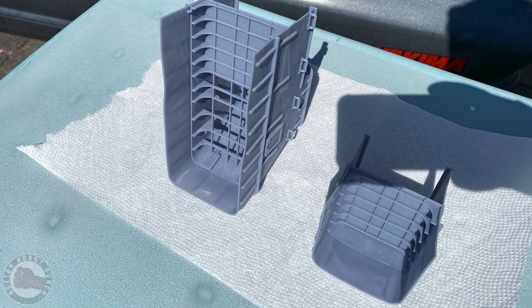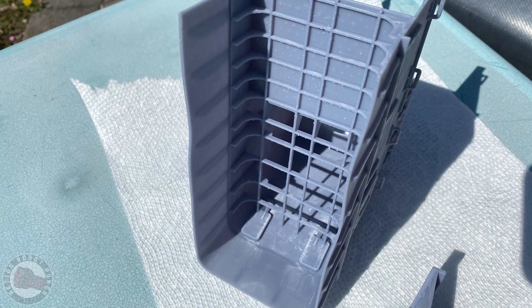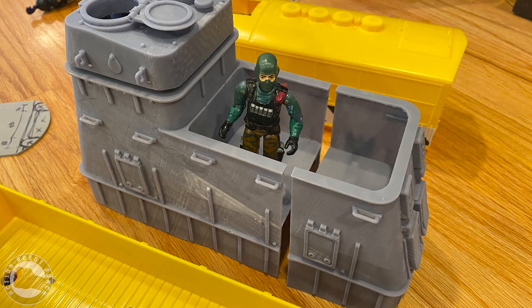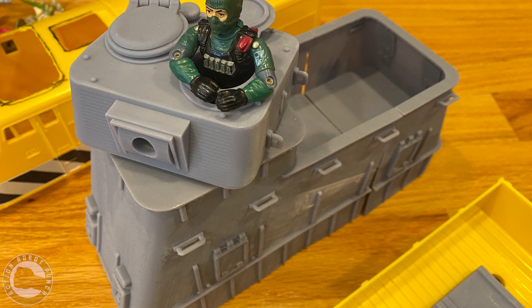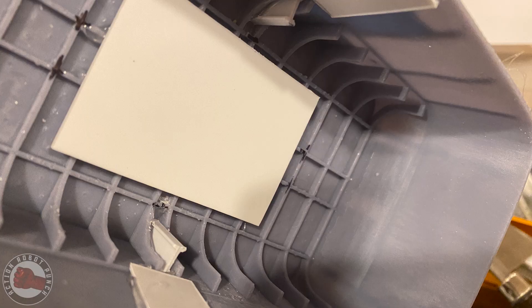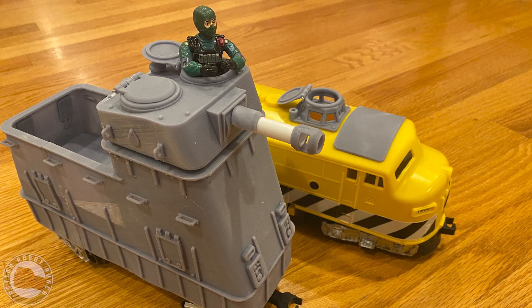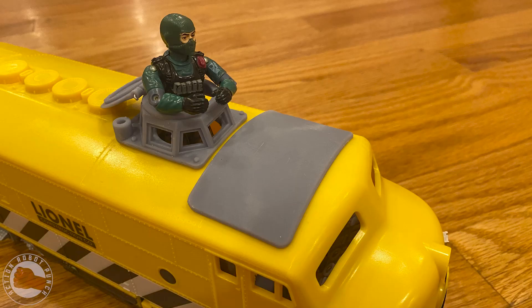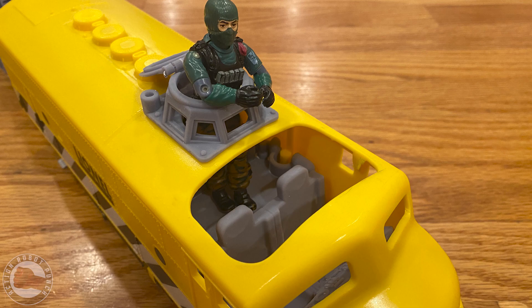Here you can see it looks a lot straighter. I'm curing the final prints in the sun — you can see some of that internal structure, which gives it strength while not using a lot of resin. I did have to print it in two pieces and ended up hot gluing those parts together. In the end, I'm really excited about this — it looks like a really fun, playable car. With the engine, that's almost half the train done.